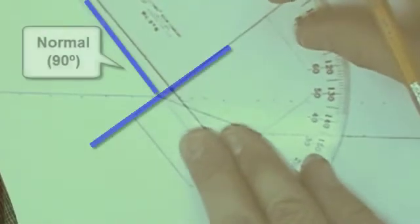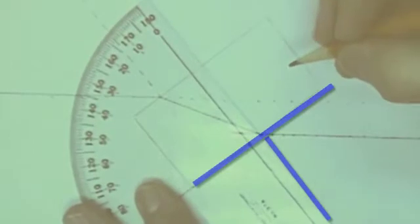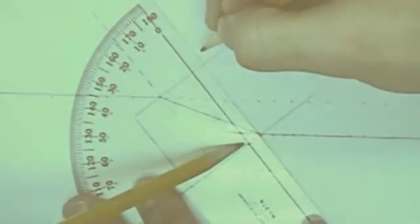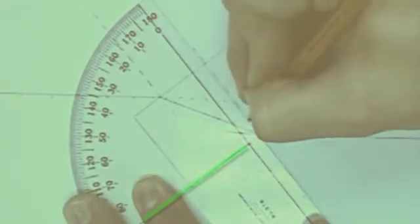The procedure now calls for us to draw normals — the 90-degree lines — where those rays enter and exit the block. Use your protractor to draw those normal lines. We're using dashed lines to indicate the normals so we don't get too many confusing lines. Be sure to carefully line up the 90-degree mark on the protractor with the surface of the block.